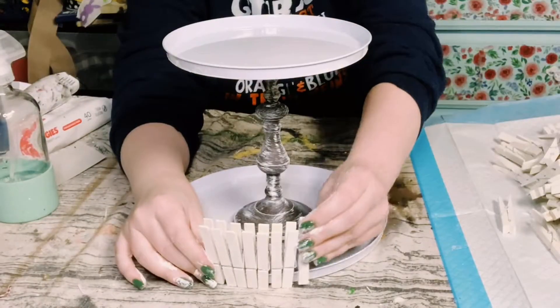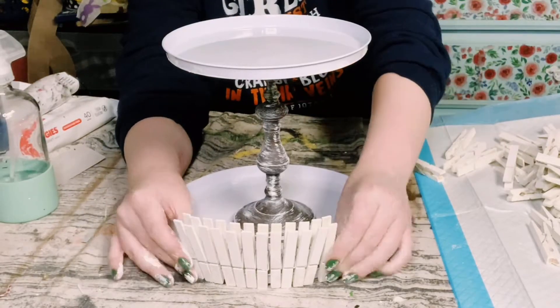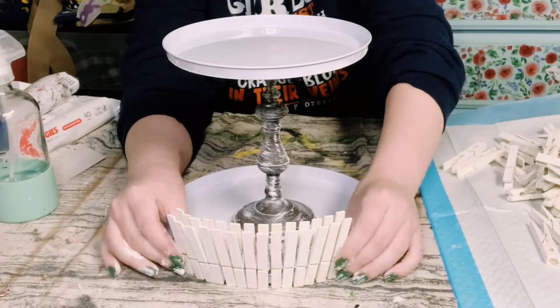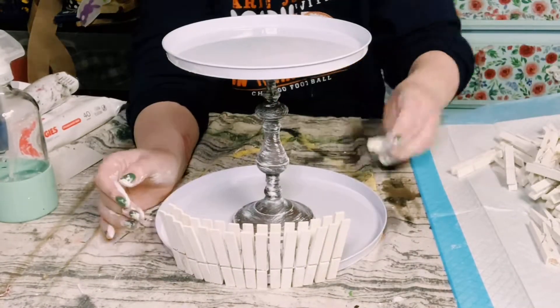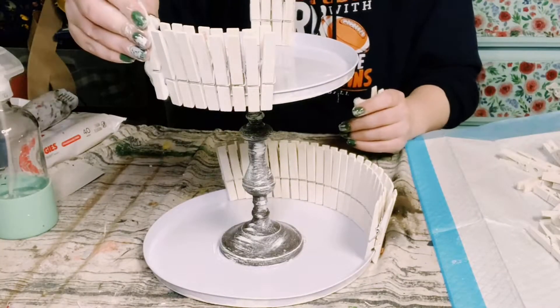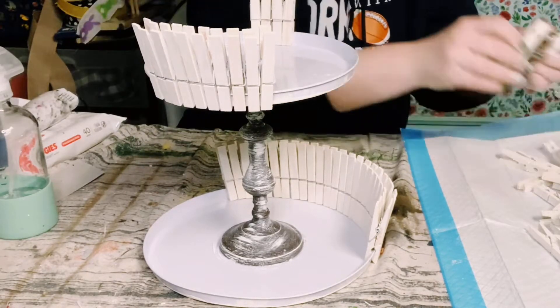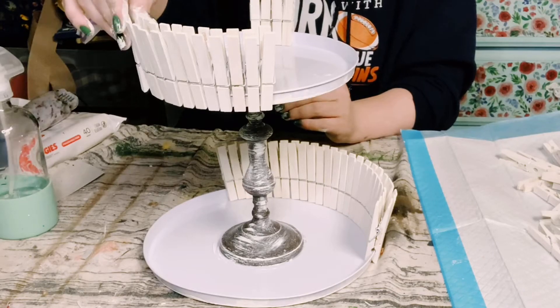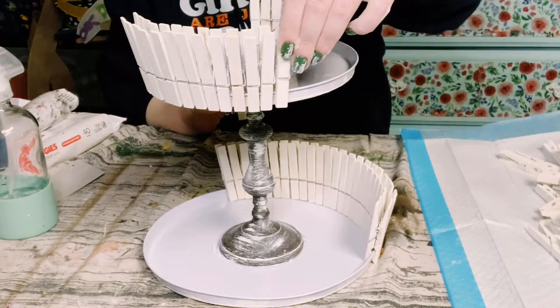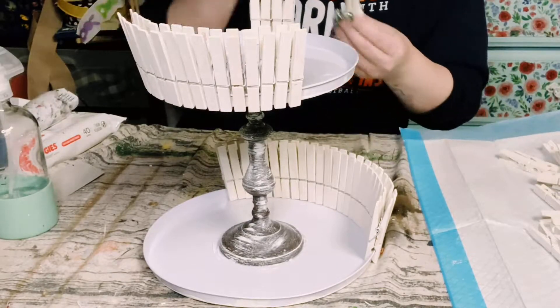Once those were completely dry, I began clipping the clothespins all around the edges of the stove top covers. You just want to do this to both the top and the bottom, and just keep going until they are both completely filled in. You could stop here if you just want the clothespins to be a plain white.